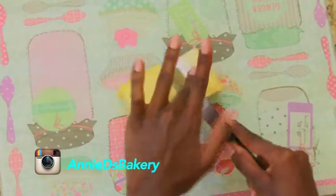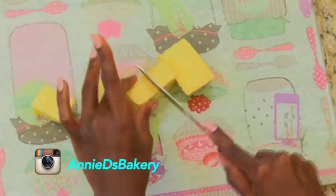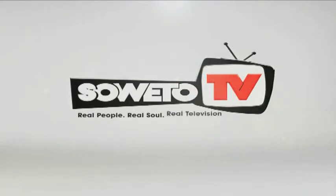What you can do is cut it up into cubes — that way you're speeding up your softening process. I'll see you next time.